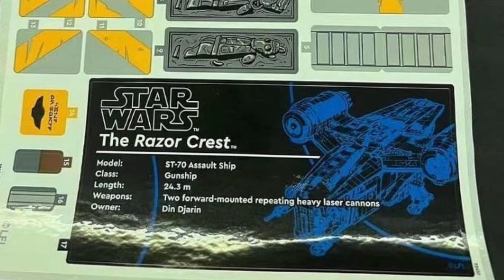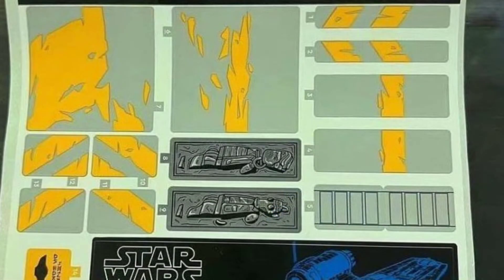And then the sticker sheet — it looks the same as the Razorcrest we got back in 2020, but this one actually has a UCS plaque sticker, which we see with every single UCS set. It's really detailed and you can pretty much read every single word on it. It looks pretty legit, but at the same time these stickers at the top of the picture here kind of look like the exact same ones from the $130 Razorcrest we got back in 2020. So I'm kind of skeptical because it looks like it's the same sticker sheet but they just added the UCS plaque sticker.